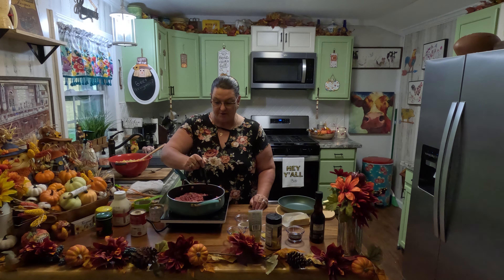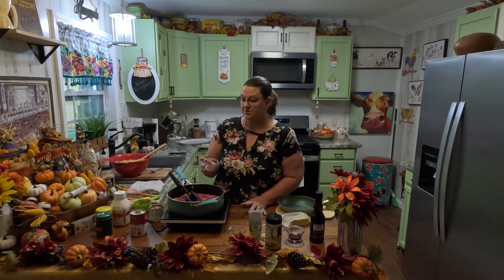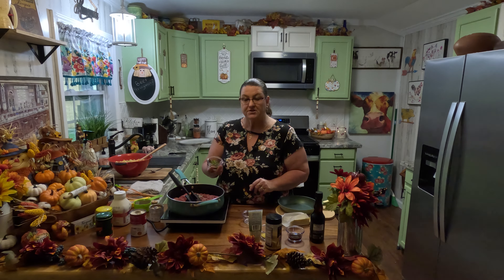In my pan here I have two pounds of ground beef. We're going to get it all browned up. To my ground beef I'm going to add one teaspoon of salt and a half a teaspoon of black pepper.